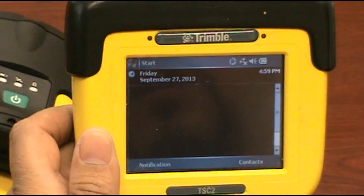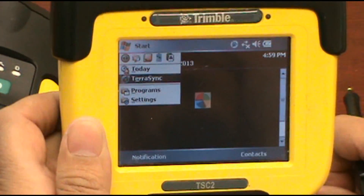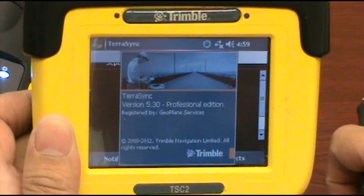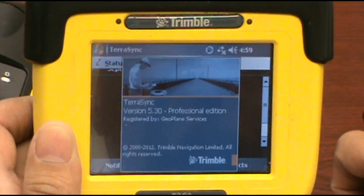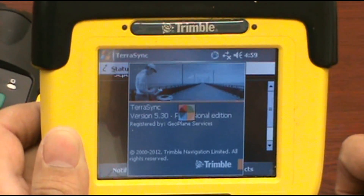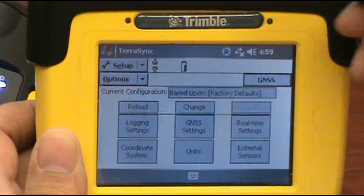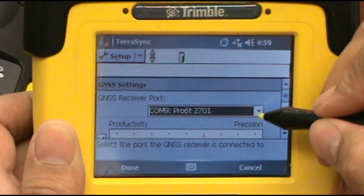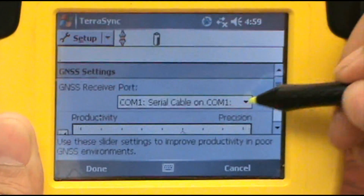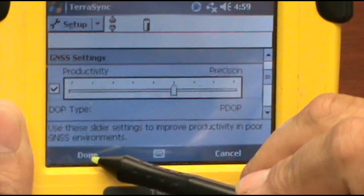Close the settings, go back to the start, and go to TerraSync. Go to Status, go to Setup, go to GNSS Settings. If it was set to, say, COM 1, you would just go in there and select COM Port 9. Down here in the left corner, hit that when you're done.